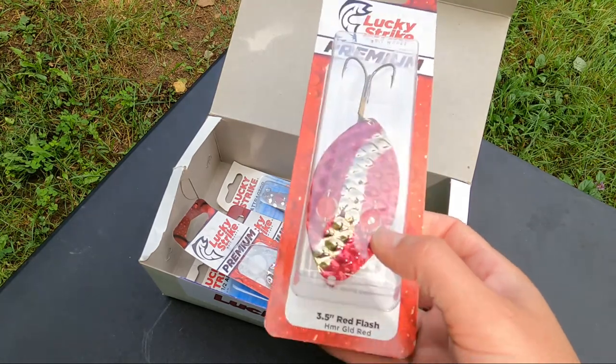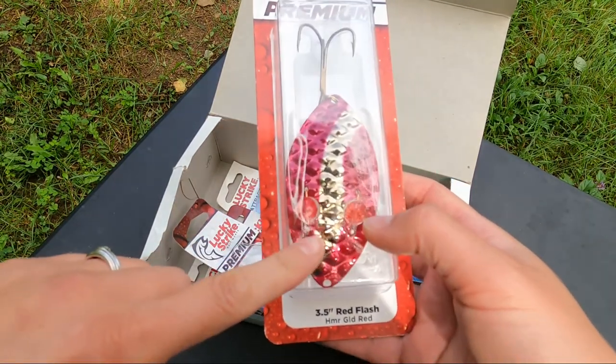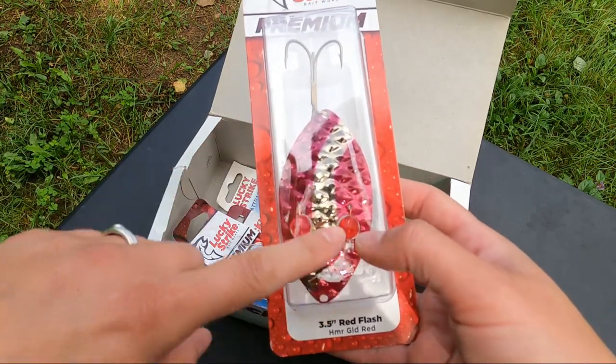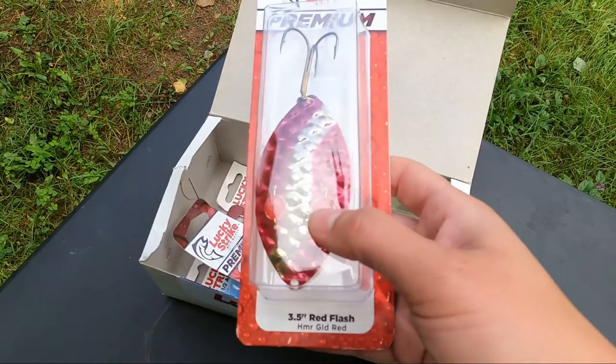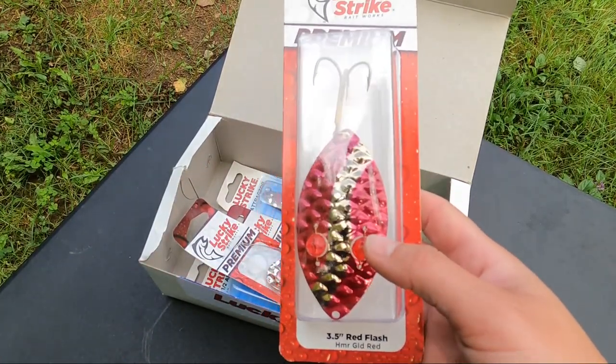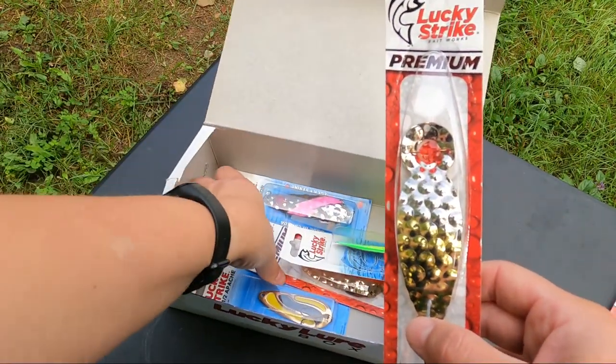Ooh, oldie but a goodie. The Red Flash — this is one of those hammered brass lures, it has a hammered brass look to it, some nice red eyes. It's a very unconventional spoon shape but still a very, very good lure. Oh, a few more hammers.